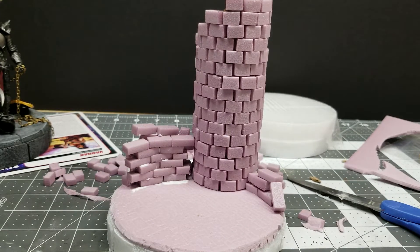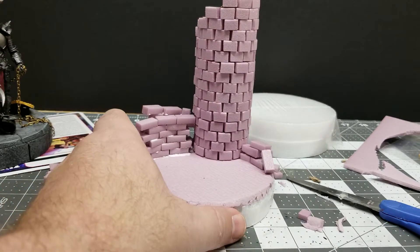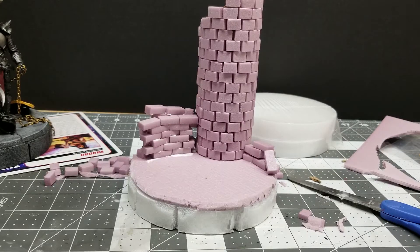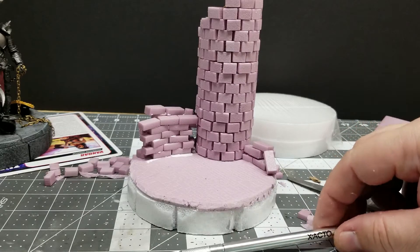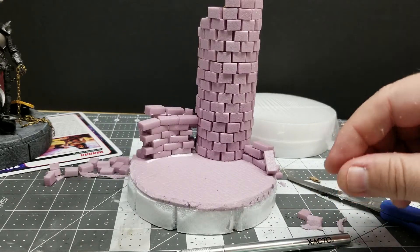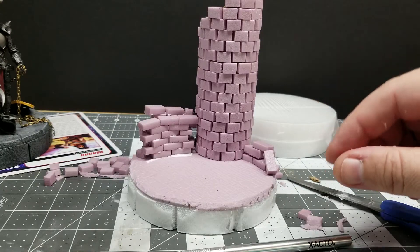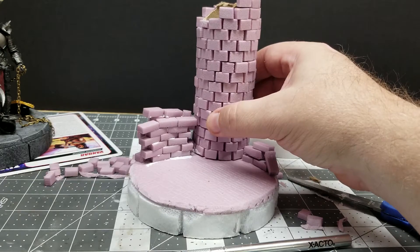Hey friends, welcome back to Lore Creations. Welcome back to part 3 of Let's Make a Diorama. As you can see, I finished my pillow work right here — all this is pretty much done. Probably took me about an hour to complete. It was a lot of fun. Tedious but fun, especially seeing it transpire and come to life.